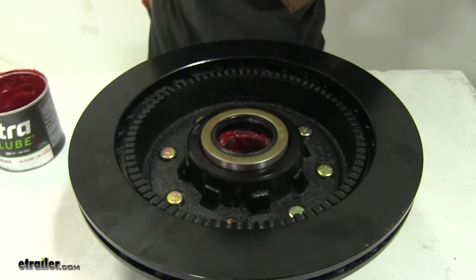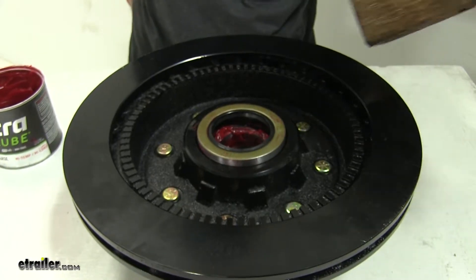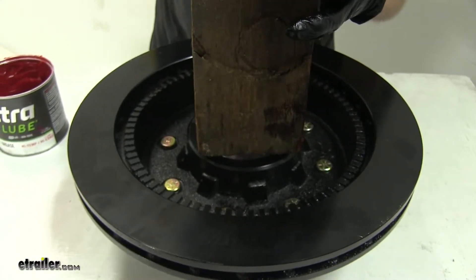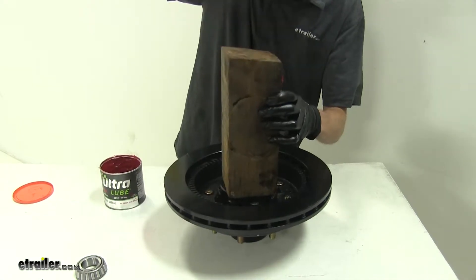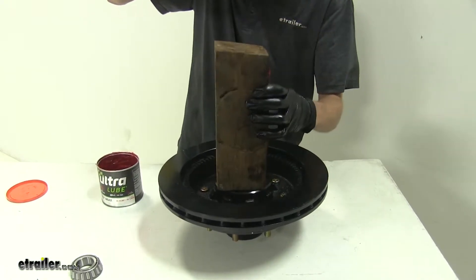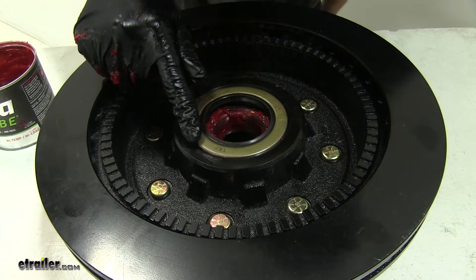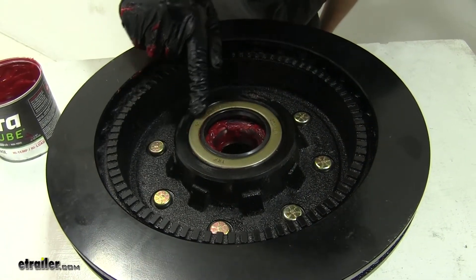Now if you don't have a seal driver, what you can use is a block of wood. Place it square over the seal and we can tap it in with a hammer. Once it's sitting flush around the edge of our hub, we know we have it properly installed.